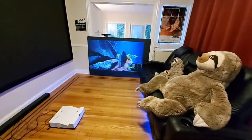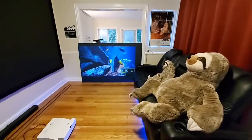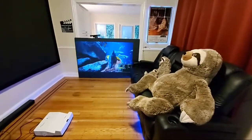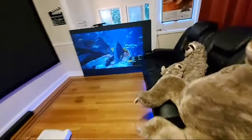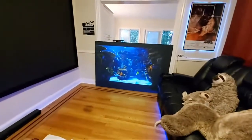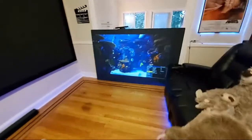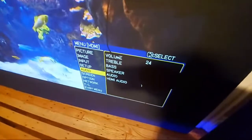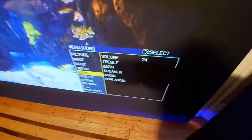You have to go to advanced settings in order to get to this option. This projector also has picture-in-picture mode — oh my goodness, picture-in-picture mode! You've got to bear with me because the menu does not stay up that long. But as you can see, it has treble and bass and it has picture-in-picture mode — all good stuff is actually in there.